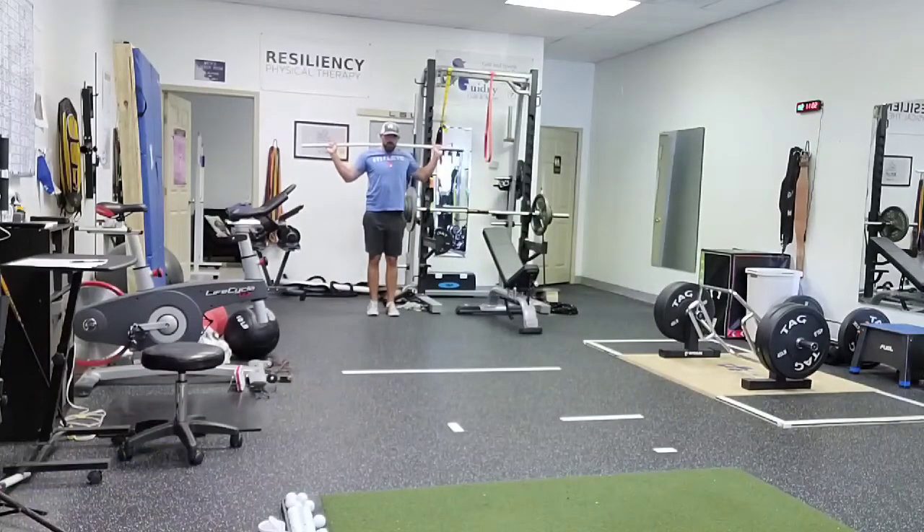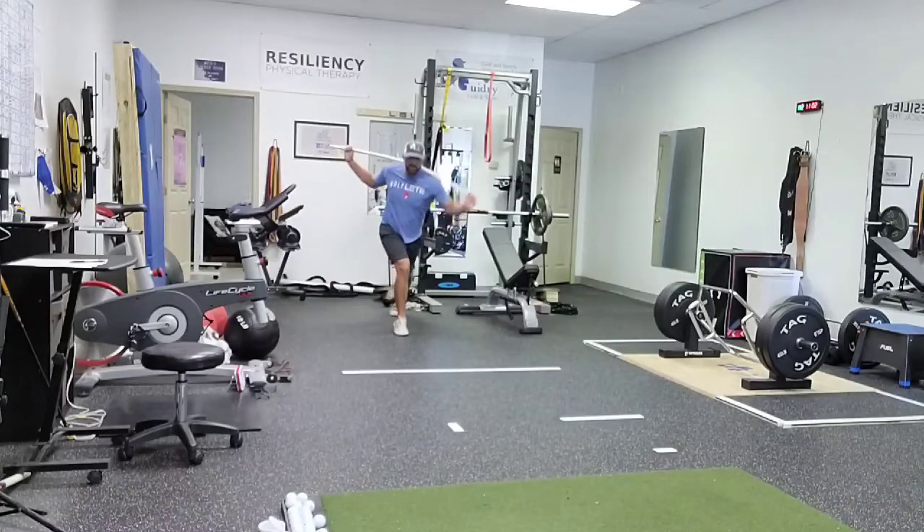First thing we're going to do here is our step and turn. You can do hands behind your head, or have a dowel or a rod. You're going to step, turn, feet together.